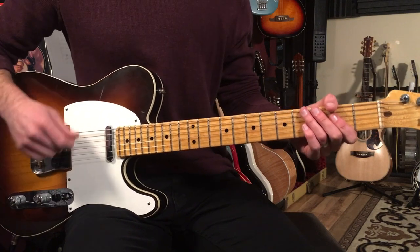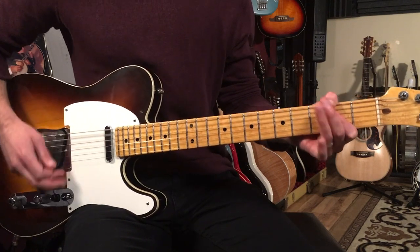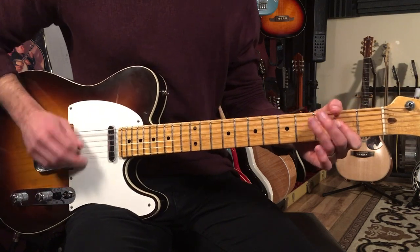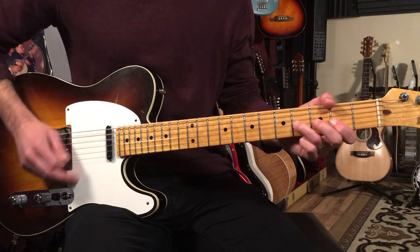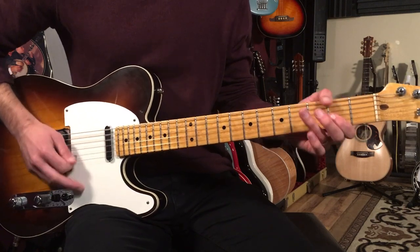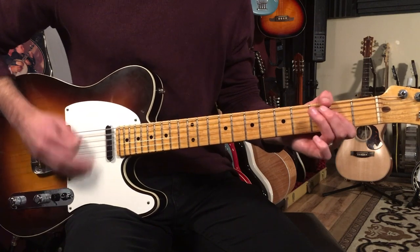So far, all together, we've got: well, there's one for the money, two for the show, three to get ready now — then A, E, D, A — back to the riff.